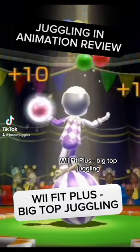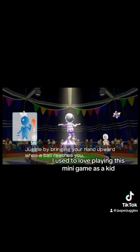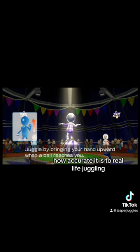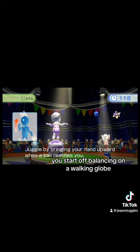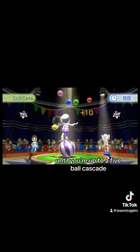Juggling and Animation Review: Wii Fit Plus Big Top Juggling. I used to love playing this minigame as a kid, and one of my favorite parts about it is how accurate it is to real life juggling. You start off balancing on a walking globe, and then the other Miis will pass you balls one by one until you're up to a five ball cascade.